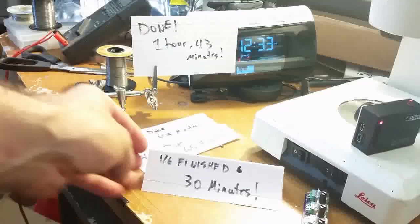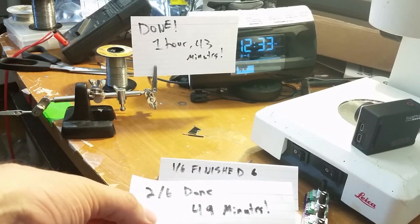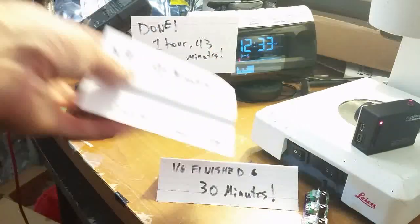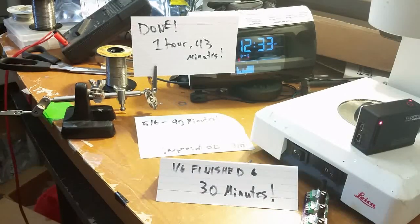The first board took about 40 minutes, and then the second one was 49 — so that's a differential of about 17 minutes. And by the end, if we look at the difference between boards five and six, that was about 13 minutes. So they definitely got faster as time went along.